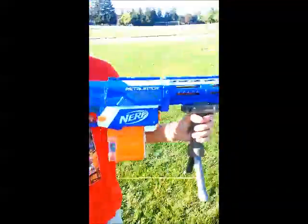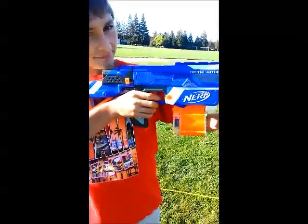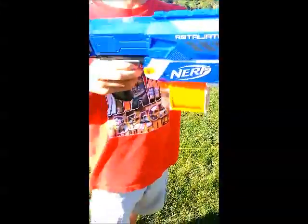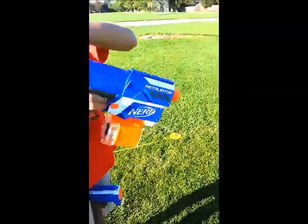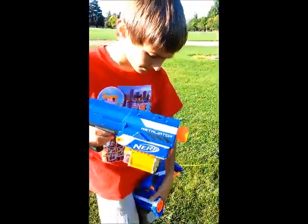So the Retaliator is a pretty cool gun, especially with its mods. The stock sometimes collapses on me, but that's basically because I didn't screw it in tight enough. It's a really cool gun and I recommend that you mod it and get it as well. Thanks for watching.